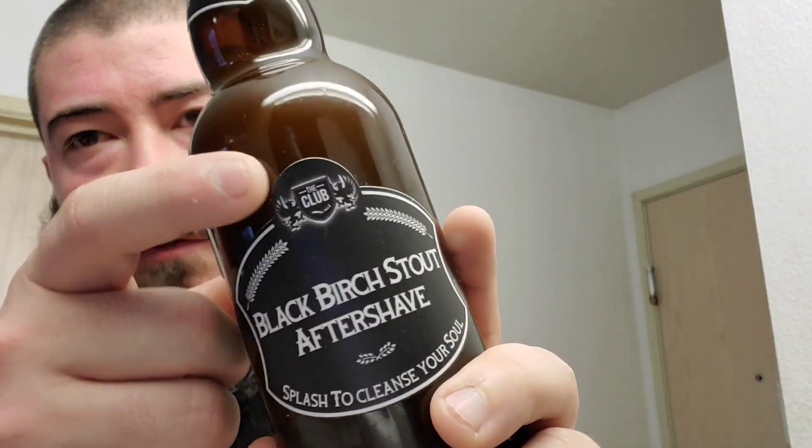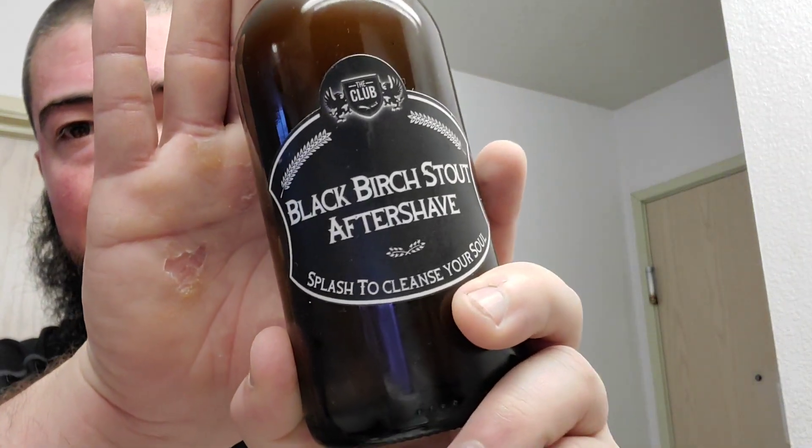I think we finally got her. Let me just set that down there, grab a drink — gotta hydrate for this evening. Now look at this badass aftershave splash — looks like a big ass 22 ounce bottle of beer. Shaving Shop Club Black Birch Stout splash to cleanse your soul. We'll give this a little shake — it has this Belgian style cork with the cage on top. Not really normally seen on stouts, but it's seen on Belgian beers — it's cool nevertheless. Let's get the cork off here, there is no restrictor on this one.